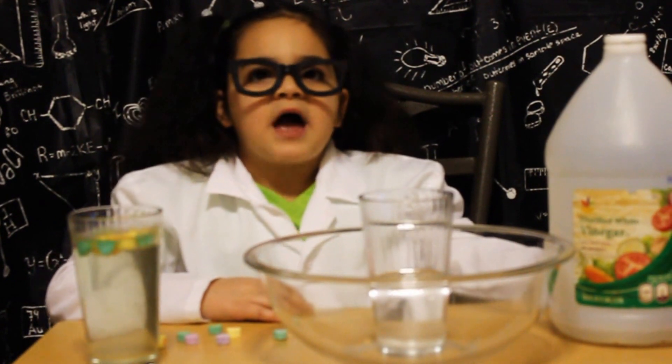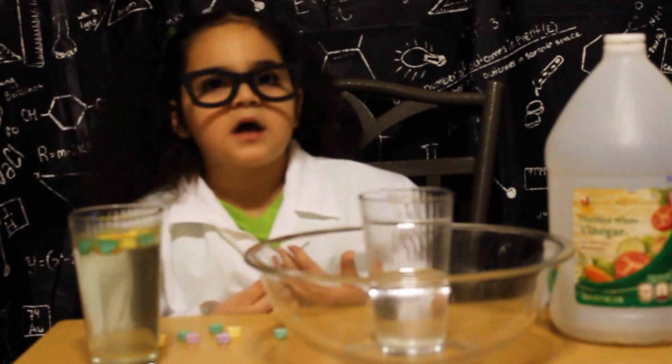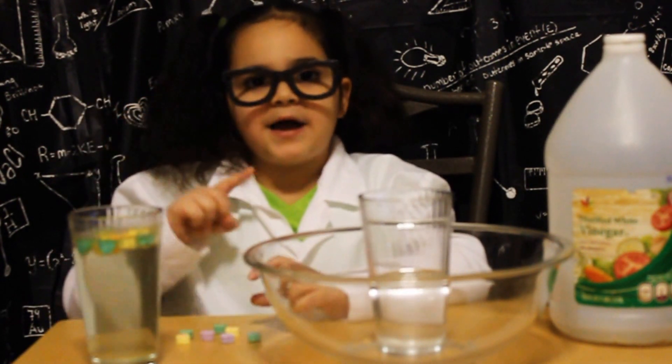I have half a glass of water mixed with one tablespoon of baking soda. I'm going to add my conversation hearts in one by one.